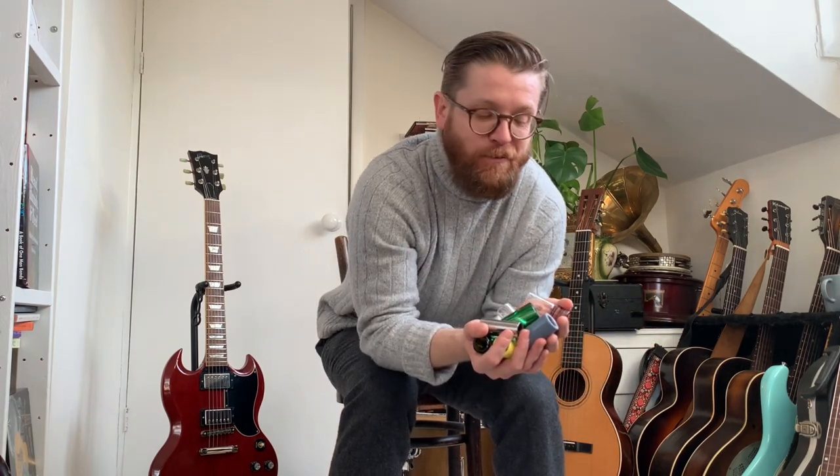Hi everybody, it's Martin from the Washboard Resonators. Do you want to know about bottleneck slides? I've got every kind here. In this video I'm going to explain the differences and demonstrate them, and by the end you should know everything you need to know about bottleneck guitar slides.